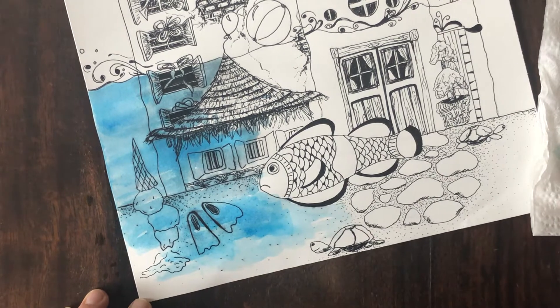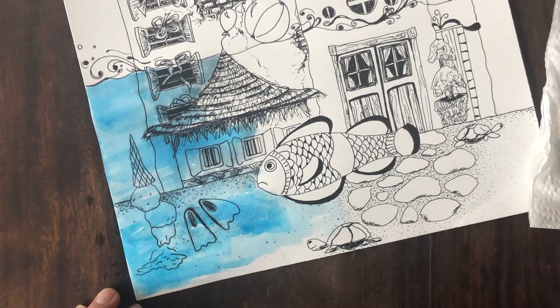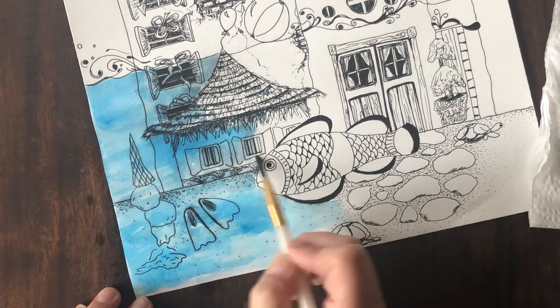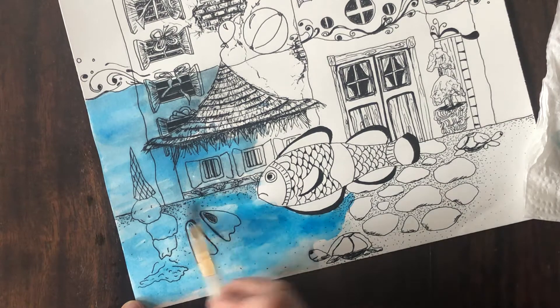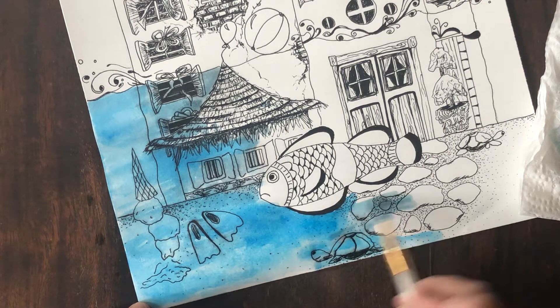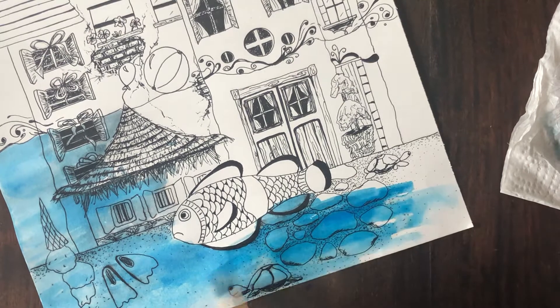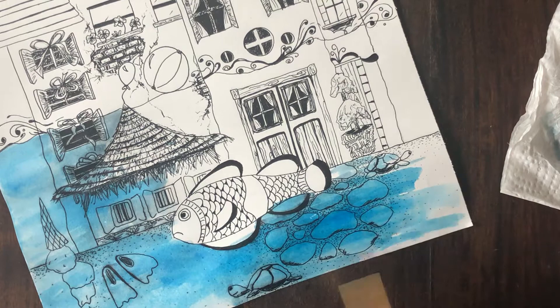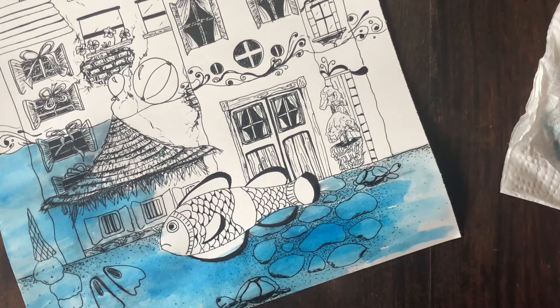I definitely recommend you having water — clear water — and the water that you've mixed with the watercolor close by. You don't want to soak it so much that your paper starts to warp terribly. It might a little bit, but I actually think I gave you watercolor paper so it wouldn't be so soppy. Some of you have purple instead of blue and that's okay.